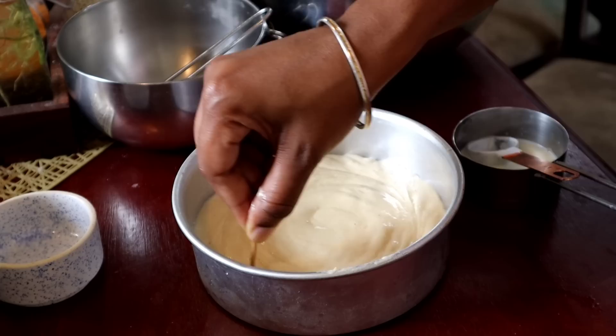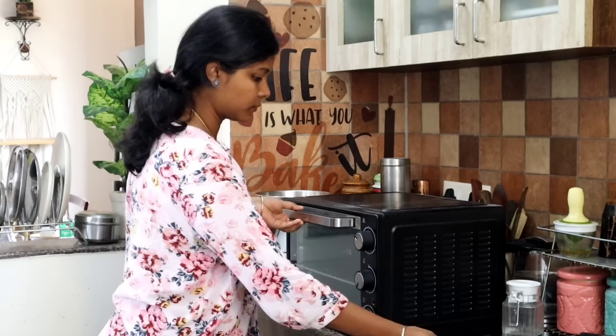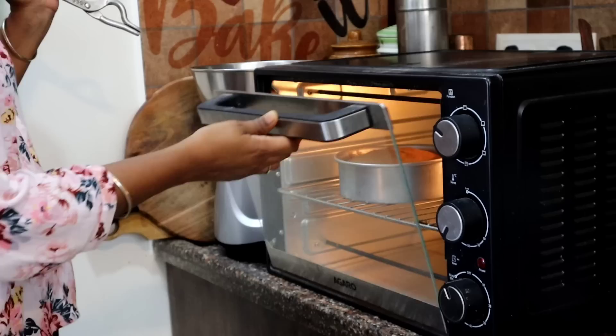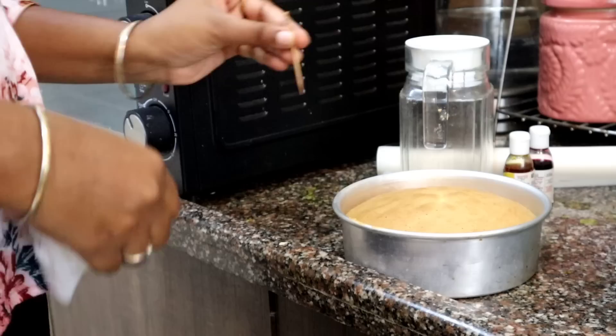Add the batter into the oven. I'm going to preheat first. Check it after 20 minutes.